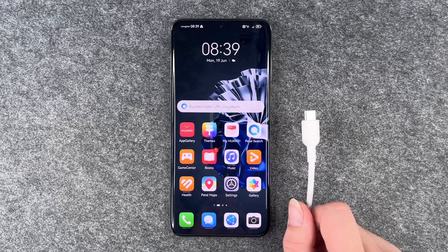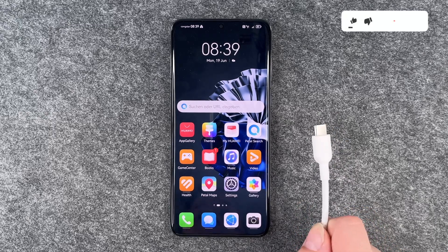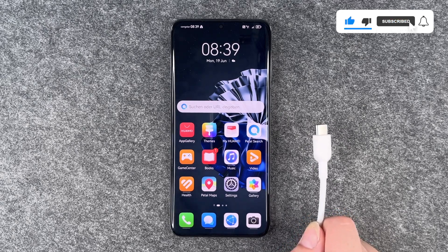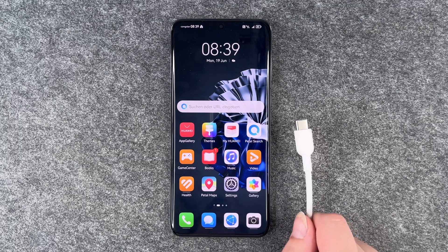The first thing you can do is to try another device with the same cable. If this works then there's something wrong with your phone, and if it doesn't work then your cable might be broken. You can just exchange it and try another cable, and hopefully that works.